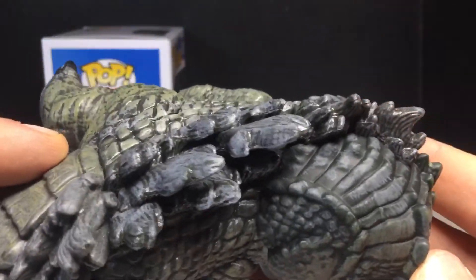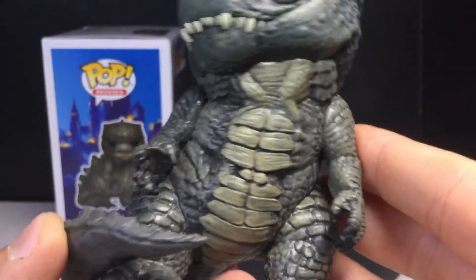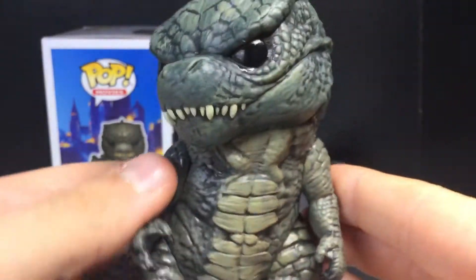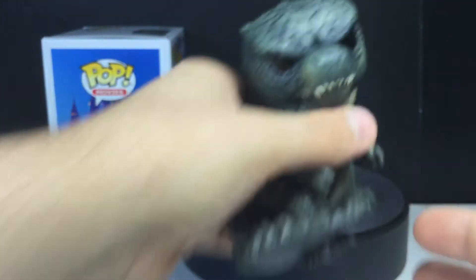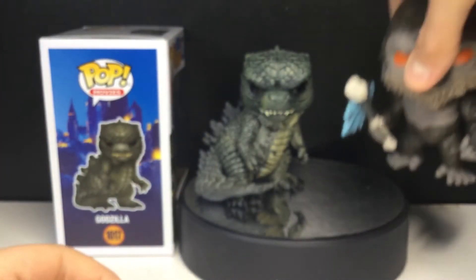I don't want to say it could make my top 10 pops of the year because there have been some really solid pops this year so far, but this is definitely a really good one.